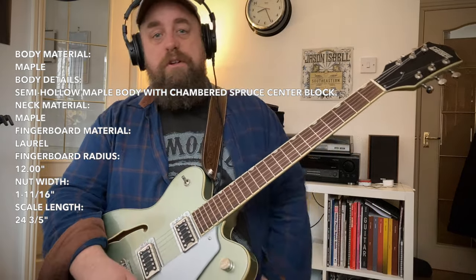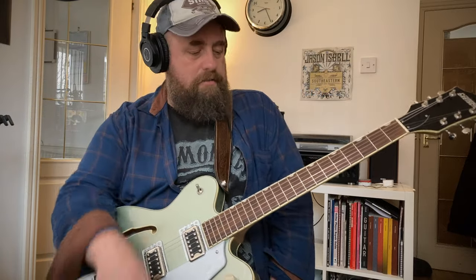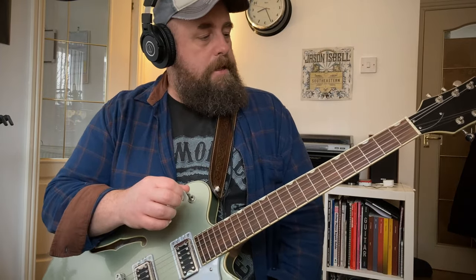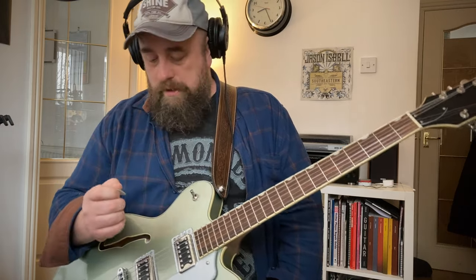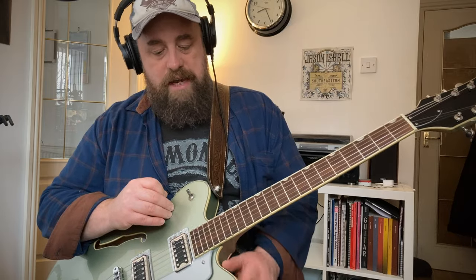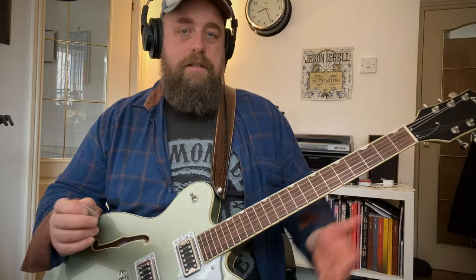It's a nice comfortable kind of modern C neck. It says it's a U on the website but this doesn't feel like a 70s Strat to me — it feels very much like a C shape. The colour is alpine green, and when I first saw it in the pictures I thought I'm not too sure about that, but it's really grown on me and it's nice. There's a nice kind of creamy binding as well. Looks-wise, I'm all for it.